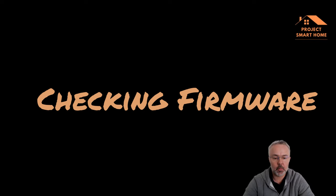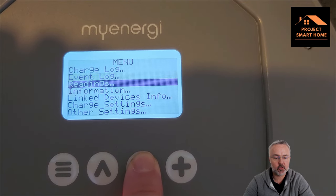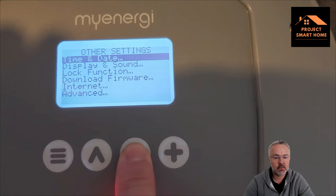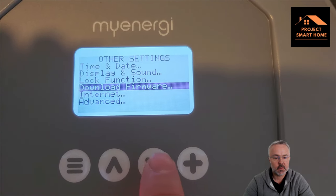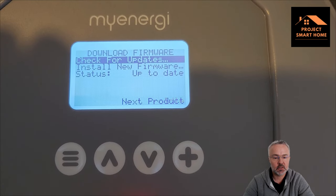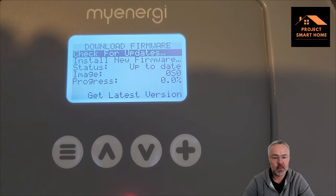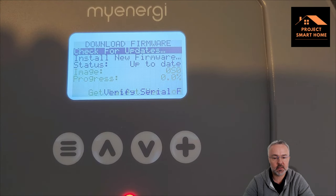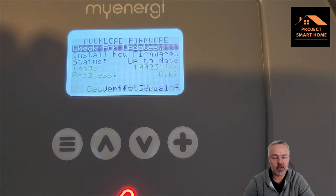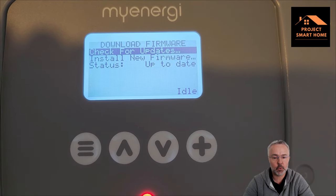Once you've set the password, you'll be asked to select which Wi-Fi network at home you'd like your Zappi charger to connect to. I've selected my 2.4GHz network, entered the password, clicked connect, and that passes the information to the Zappi so it can connect. Once connected you'll see the connected status on the Zappi itself. One thing you'll also want to check is that your Zappi is running the latest firmware — go into Other Settings, Download Firmware, and check for updates. Mine doesn't need any updates but it's good to check and always be on the latest version.